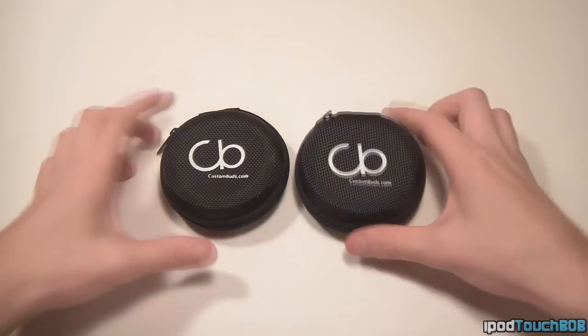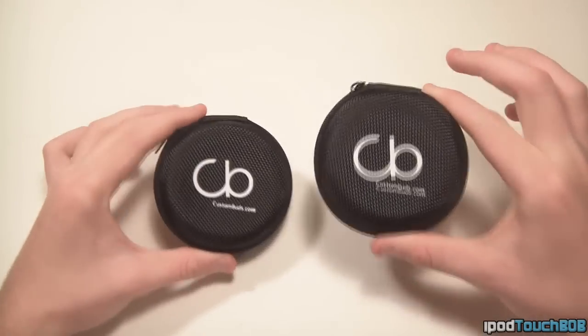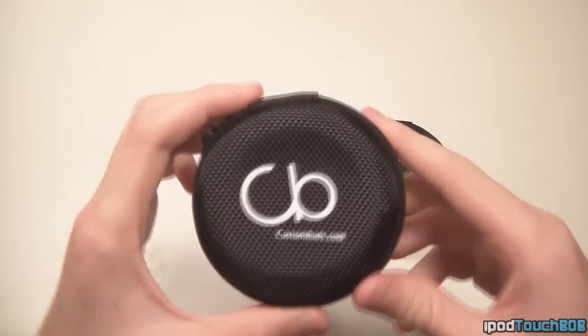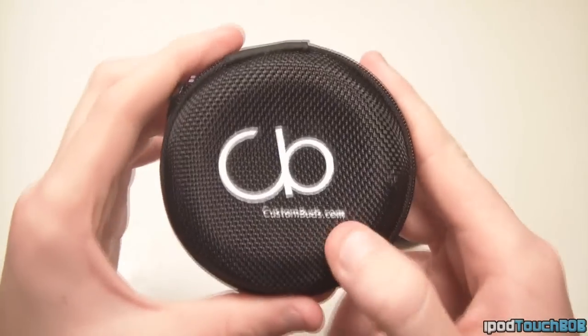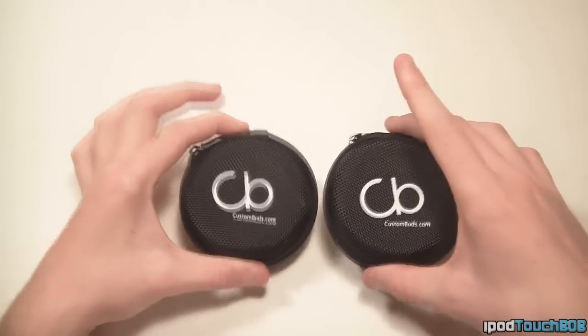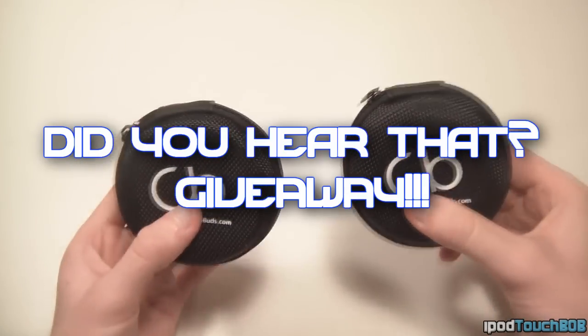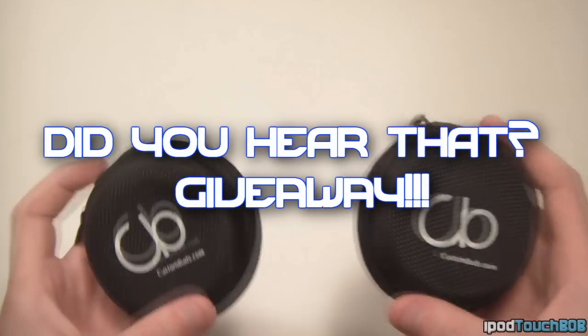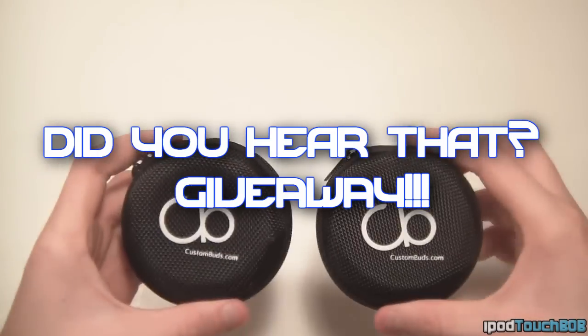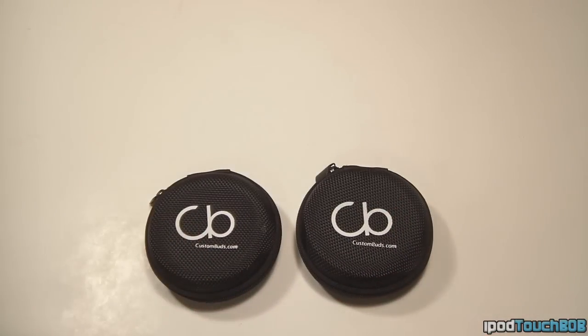Hey guys, what's up? It's iPod Touch Bob and I'm back at you with another video. In this video I'll be reviewing the Custom Buds, which are earphones that you can customize. You can pick these up from custombuds.com, as you can see on the carrying pouch. They retail for $29.95, and if you stick around to the end of the video, I'll be giving away two pairs of these — you'll be able to design them yourselves. So without further ado, check out the Custom Buds in the description below and let's jump right into my review.